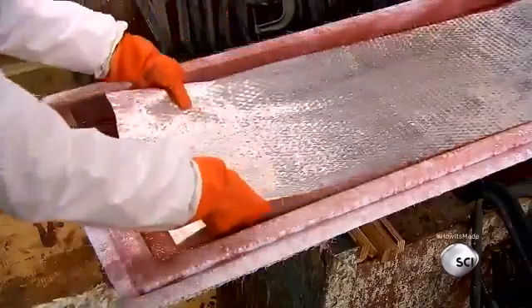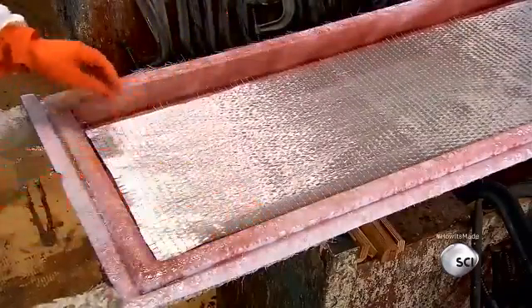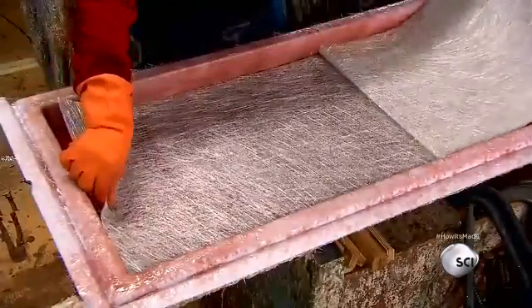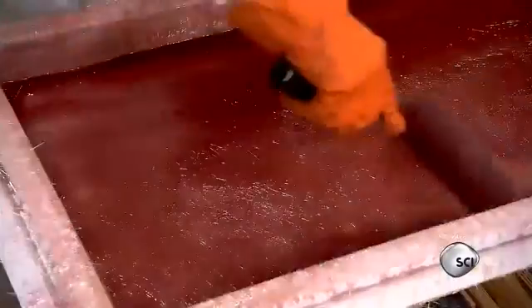After letting the resin dry and harden for 30 minutes, they begin filling the shell cavity with a two-tenths-of-an-inch-thick fiberglass mat. Then they lay down another fiberglass mat — this one a bit thinner — and saturate it with resin.